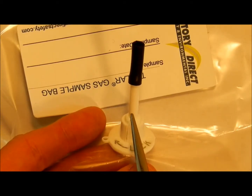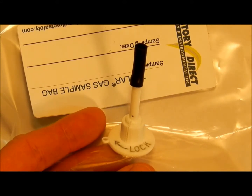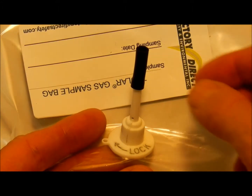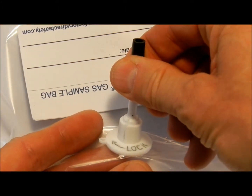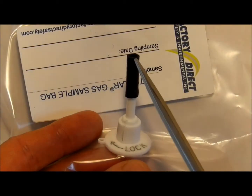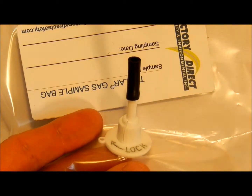This valve, with the small dot lined with the lines on the side of the valve, is currently in the closed position. To open the valve, grasp the stem, rotate counterclockwise slightly and push in. This opens the valve allowing gas to flow from the inside to the outside of the bag or vice versa.